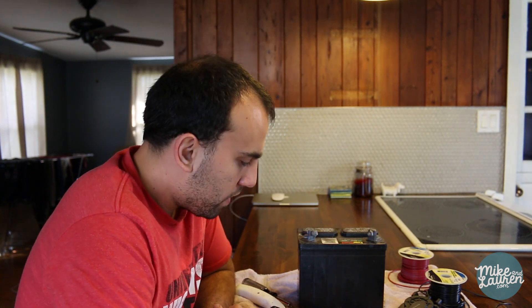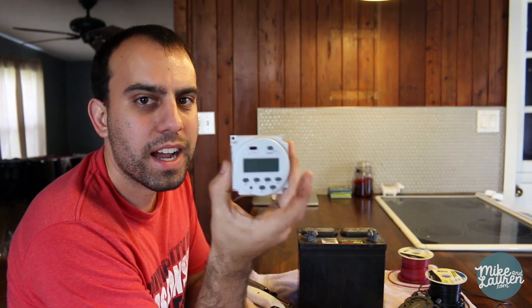Hello, it is time for round three of the automatic chicken coop door saga. It is a little windy outside so I'm going to work on our kitchen counter. Don't tell Lauren. I ordered a DC timer.